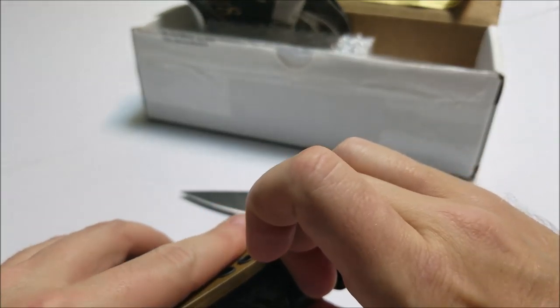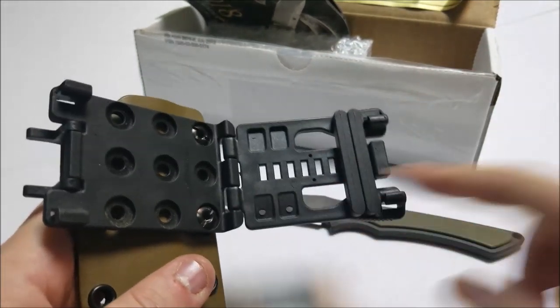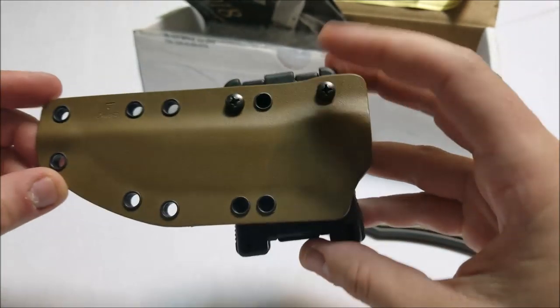You guys are probably a little bit more familiar with these than I am. But there's a lock — you squeeze this, you can adjust it for your belt size, and then it just locks in. And you have a second lock right there. This thing is super secure.